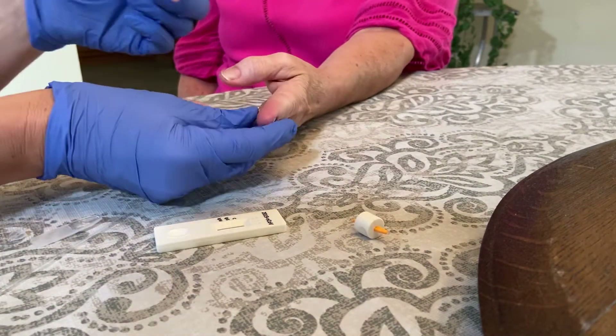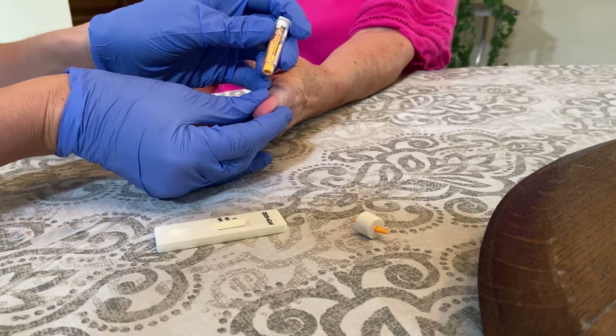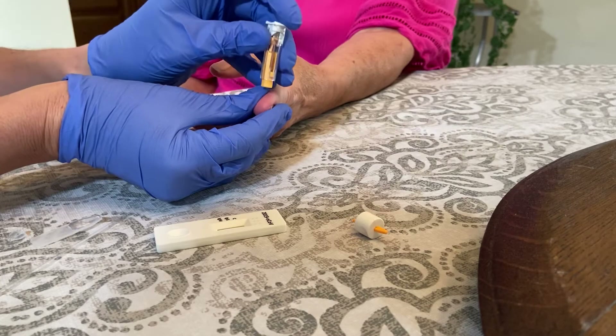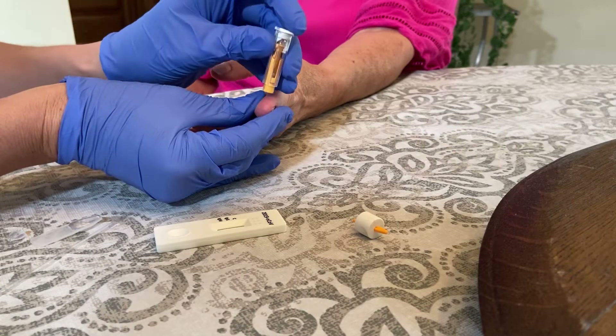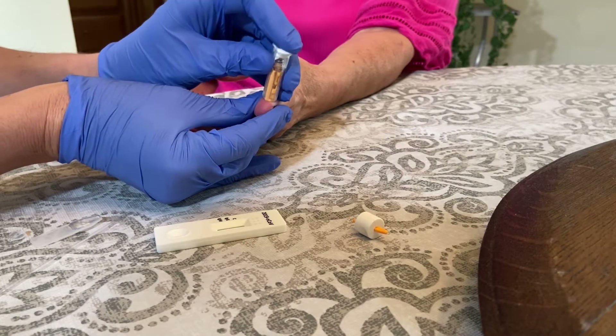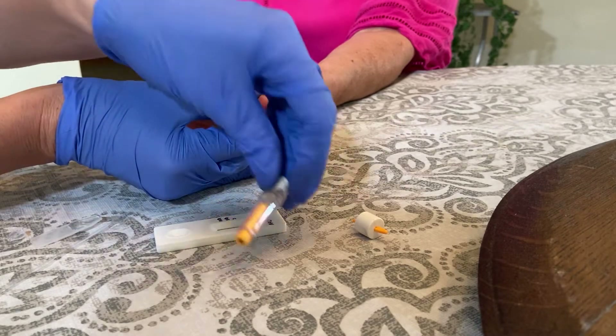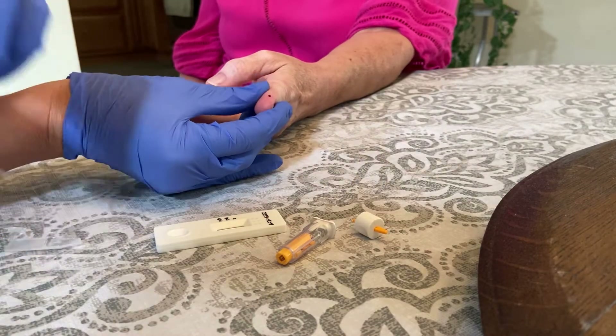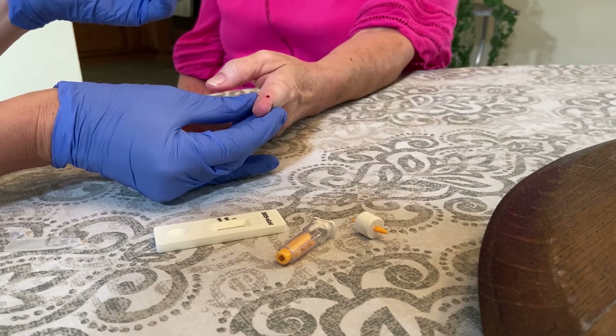So now the finger is dry. We're going to go to the tip — I'm milking it a little bit so we get a lot of blood at the top. You want to get to the side of the finger and push down. Set your lancet down and now you're going to milk the finger so you get a nice drop of blood.